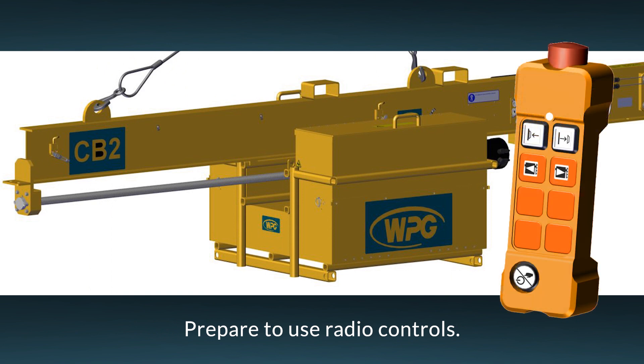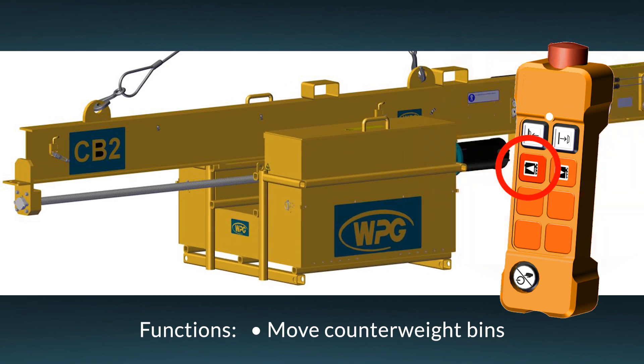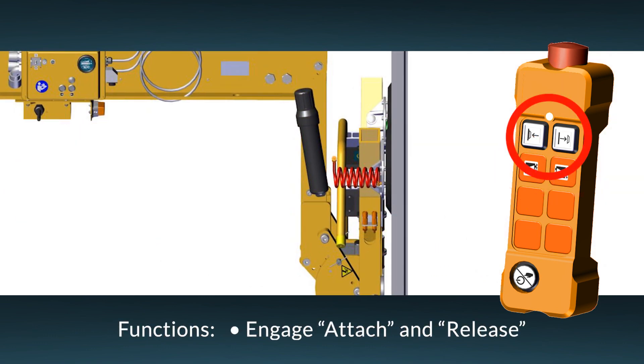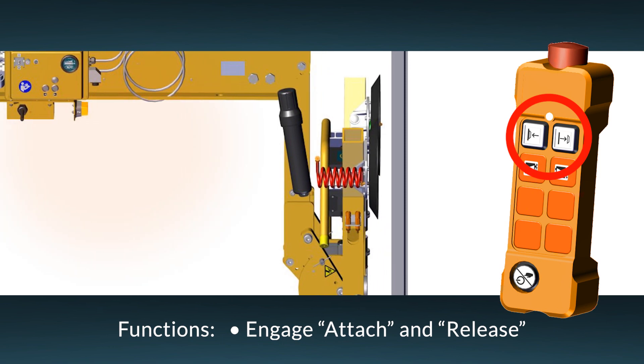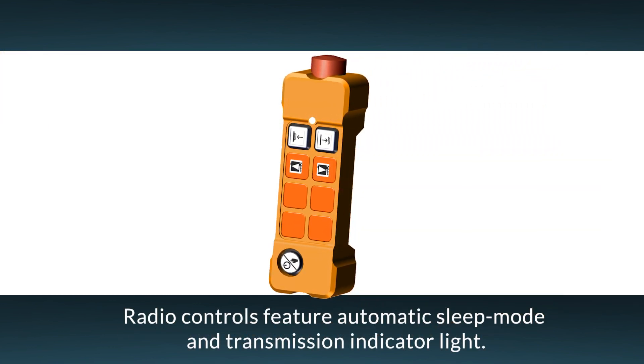Using the radio controls, the operator can move the counterweight bins as well as engage the lifter's attach and release functions. For added safety and economy, the radio controls go into sleep mode automatically when they're not active. When you press any button on the radio transmitter, the transmission indicator light quickly flashes green as the transmitter wakes from its sleep mode.